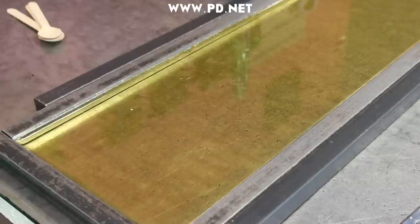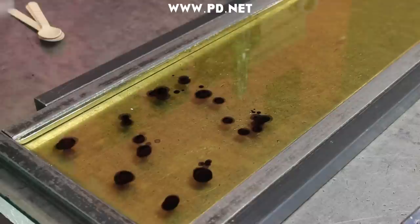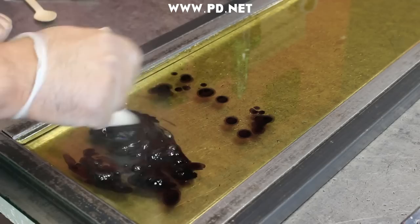We use a lot of specialized equipment from the 1800s here and this table is no exception. It's 2,000 pounds, made in 1891, and it's water-cooled. Its entire task is to cool the candy quickly, so we pour our hot candy on it. Our hot candy is at 310 degrees and we let the table do its job.